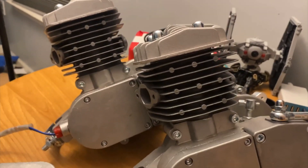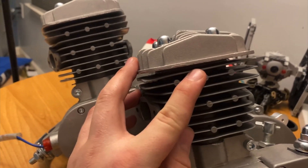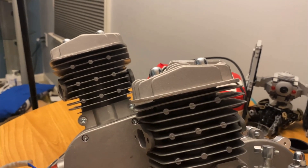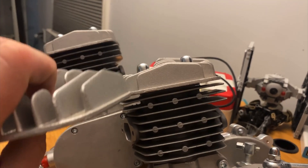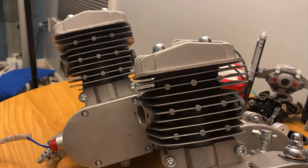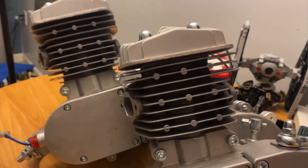I was able to fix this through a process called decking the cylinder. You take the top of the cylinder and remove material from it, which brings the cylinder head closer to the piston and decreases the squish gap and compression volume. That's the simplest way I can explain it.